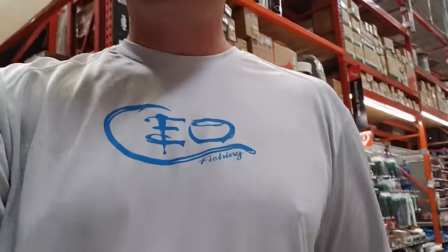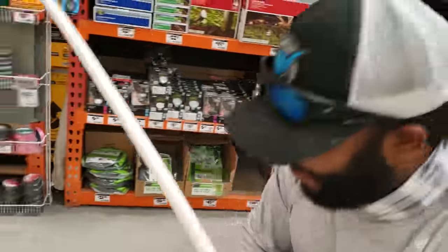Alright, so we got the zip ties and I think we're ready to build this thing. It's gonna be a nice little DIY, right Mikey? I can't wait — I never thought I'd be using a hose reel as a fishing reel. So guys, stay tuned.